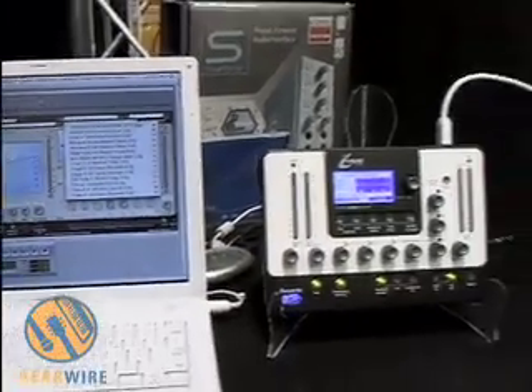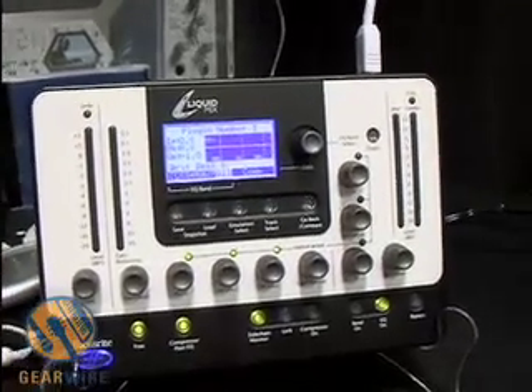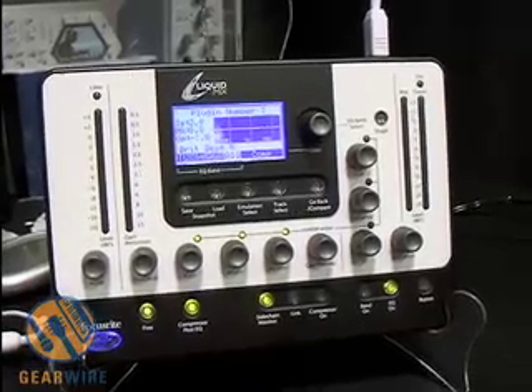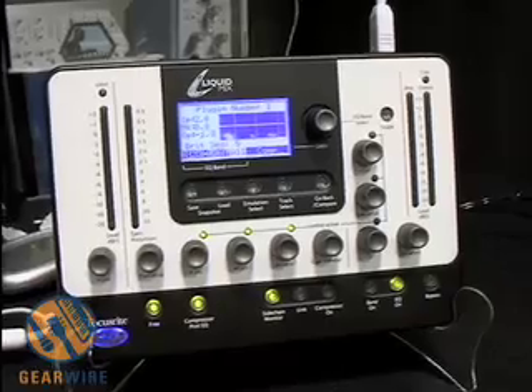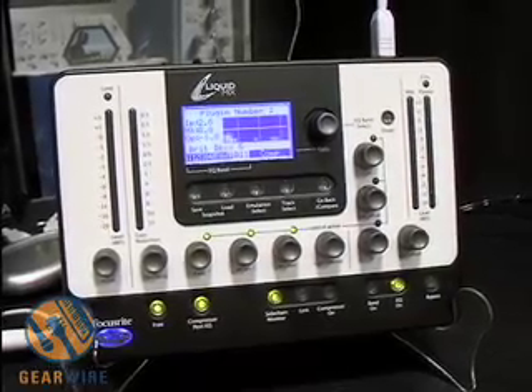The Liquid Mix will run up to 32 tracks simultaneously, and that's up to 48k. If you want to record at 96k, it will be about 8 tracks, and at 192k you will get 2 tracks. We also have an expansion card available for the Liquid Mix, and that will double the 96k and 192k counts — so you will get 16 tracks at 96k and 4 tracks at 192k.